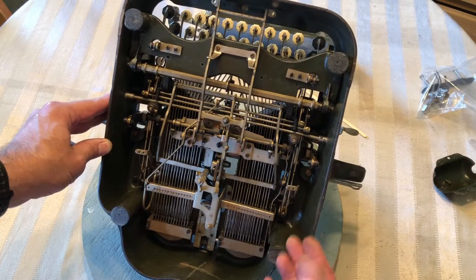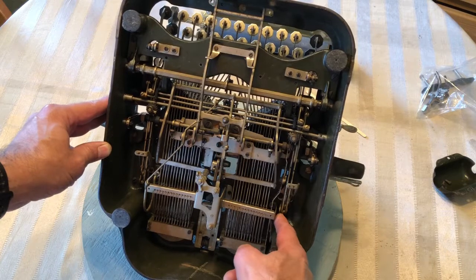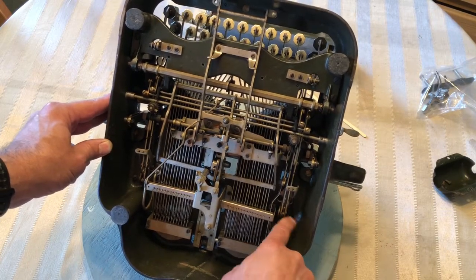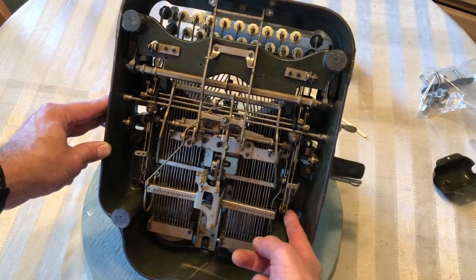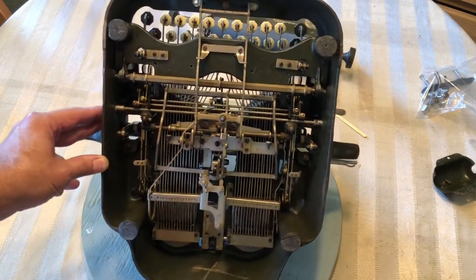You'll need a spring because that's what gives you the spring back. And down here there's the little pivot point, so throw a little oil on there. You've probably already done that, but definitely look for a spring.